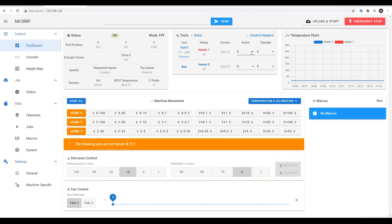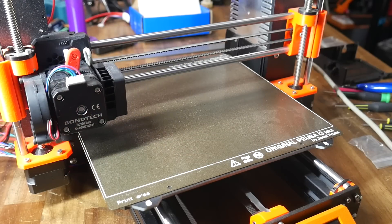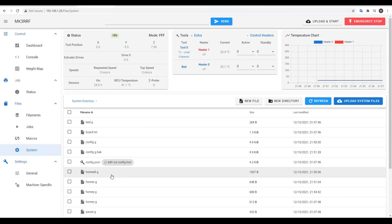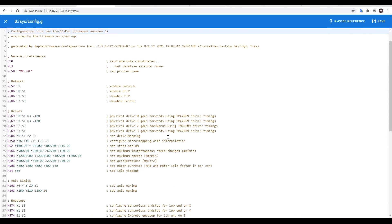We'll also do the same for the hot end and the bed, turning them on and monitoring the current temperature, as well as the graph, to make sure they're rising as expected. To check each axis is moving in the correct direction, we need to home them one at a time. My X axis headed towards minimum as it should; however my Y axis was moving in reverse.